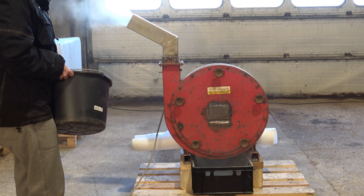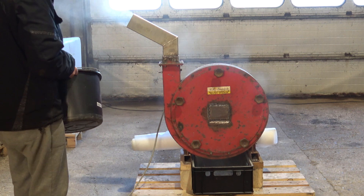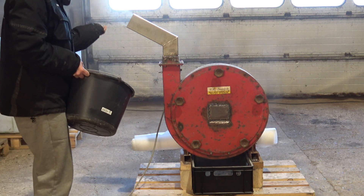As you can see, it's really dusty and I'm working on creating an extraction system to minimize this.